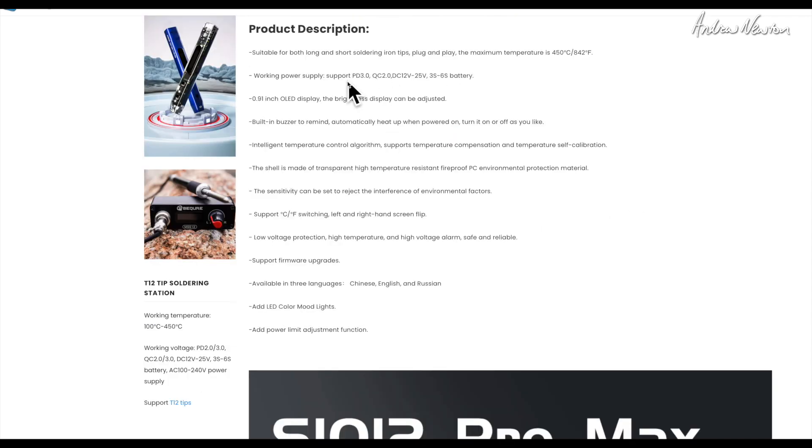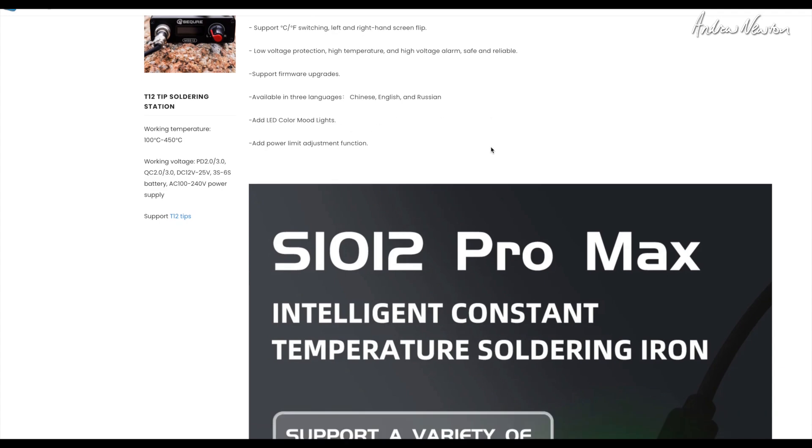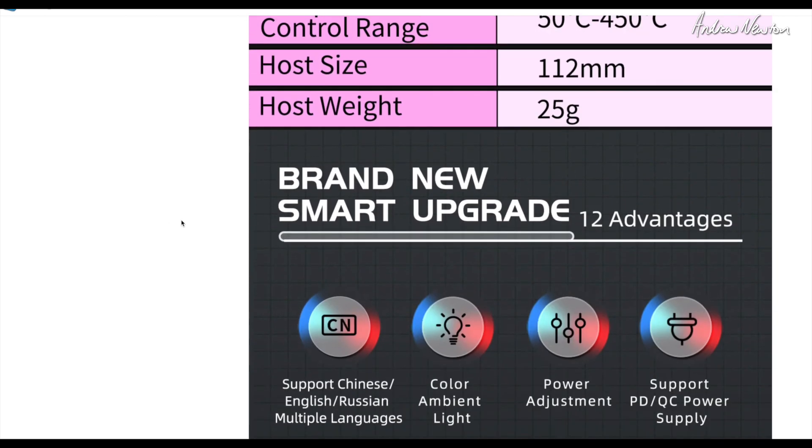Four different possible power supplies, built-in buzzer, supports firmware upgrades, and Chinese, English and Russian as we said, plus added LED colour mood lights which is pretty funky. Temperature control range is 50 to 450 degrees C, which is plenty really.